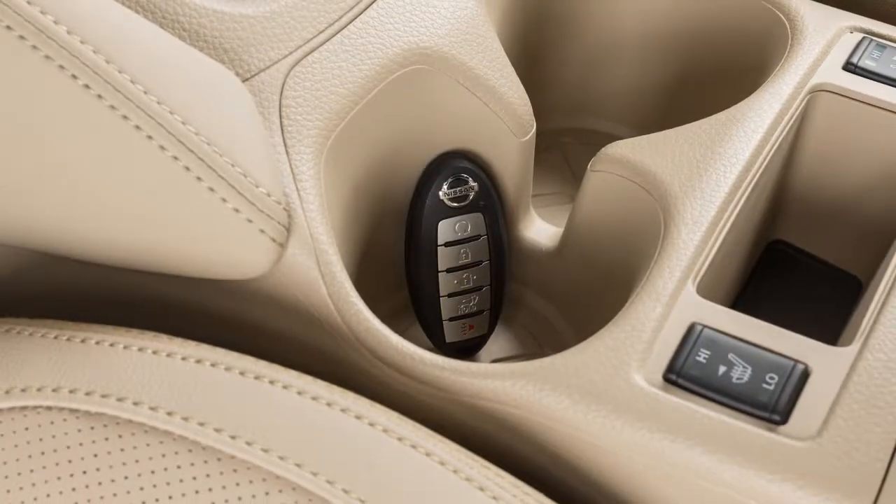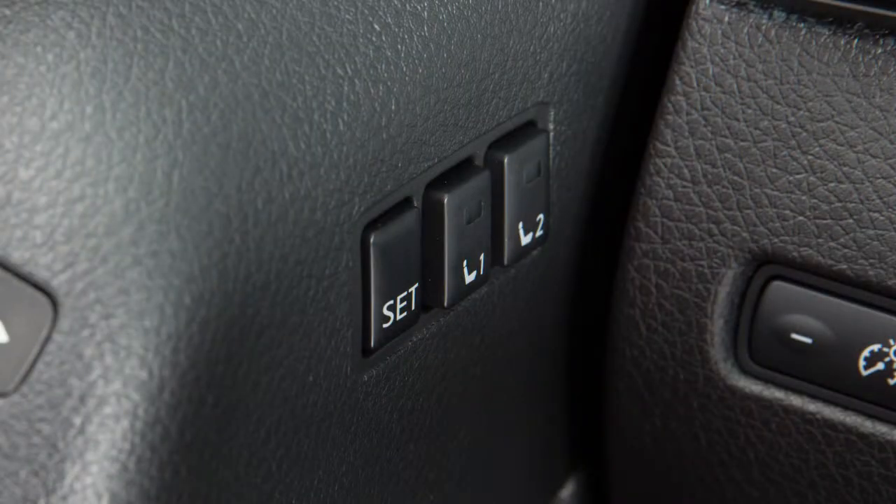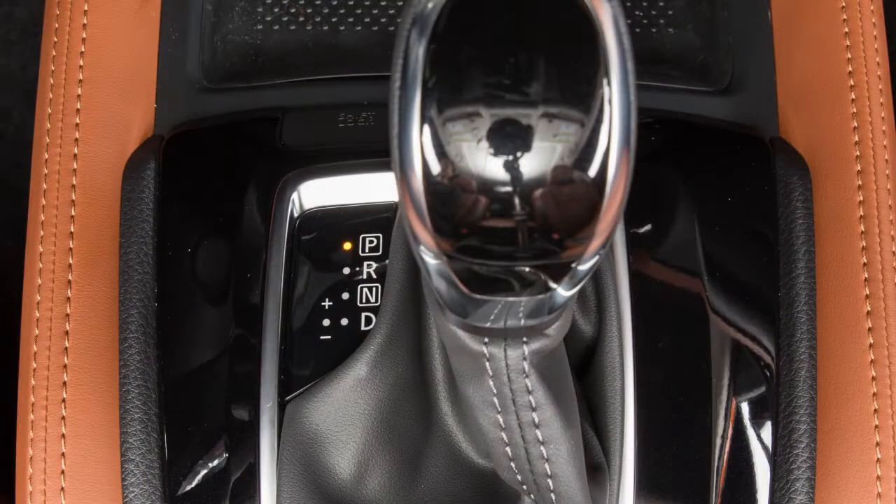For a second driver, repeat this procedure using the other key fob. To recall a memory setting, press memory button one or two with the ignition on and the transmission in park.